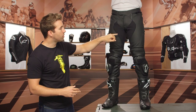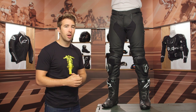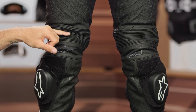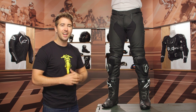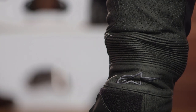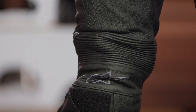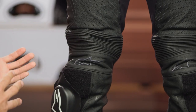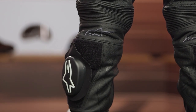You can see the stretch on the inside of the leg, which makes it more comfortable in the riding position. Speaking of comfort, that's where the accordion stretch above the knee comes into play — giving you really nice articulation, especially when you're tucked up in a full sport-oriented riding position. We've got CE level one protection at the knee, and a knee slider is included, held on with velcro — very easy to adjust and replace.